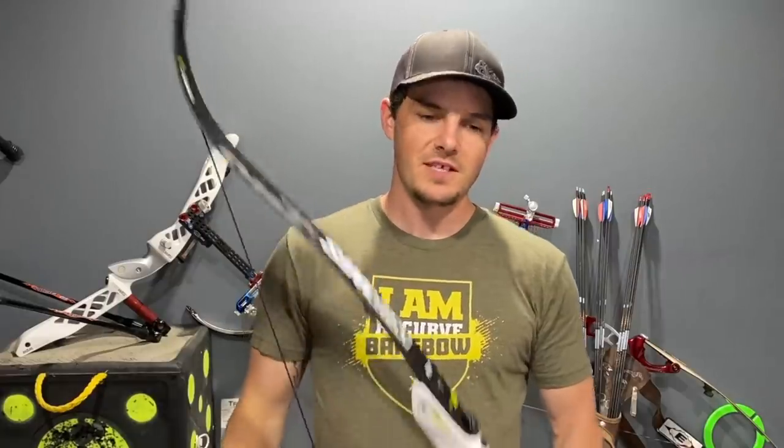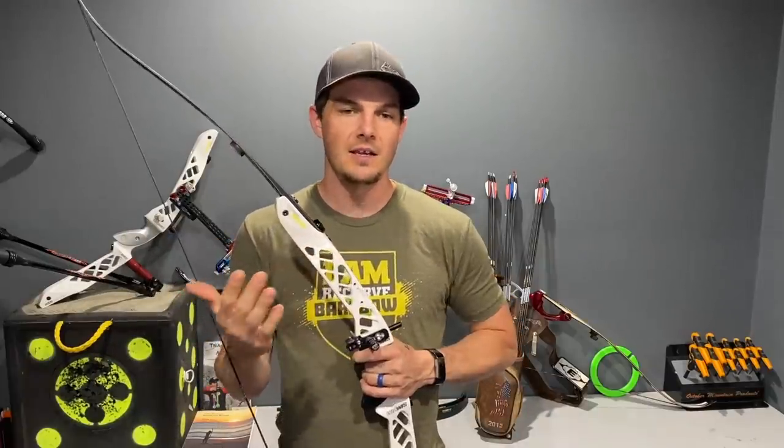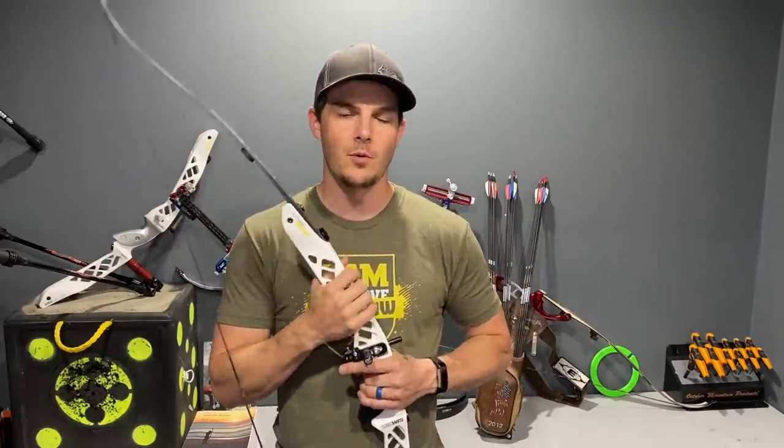The biggest thing you're going to notice between an aluminum riser and a carbon fiber riser is how it feels. Especially going from an aluminum-based riser to a carbon fiber riser like I did — I felt such a big difference in the handle itself, meaning the residual vibration after the arrow is gone. With a carbon fiber riser it is much more dead in your hand — a lot less pinging, a lot less feedback. The string hits the limbs and it just goes 'boonk' and stops, rather than continuing to vibrate.